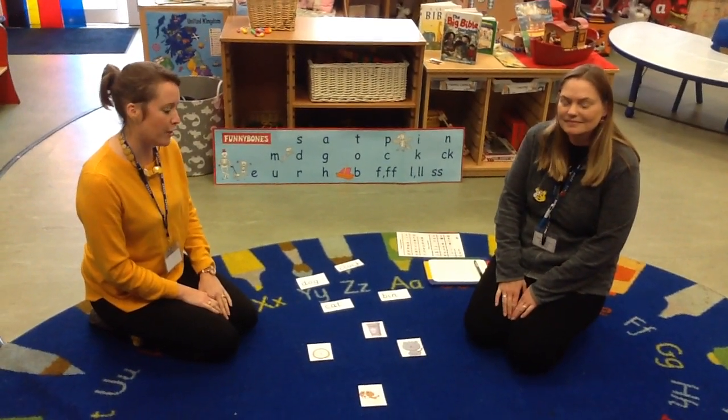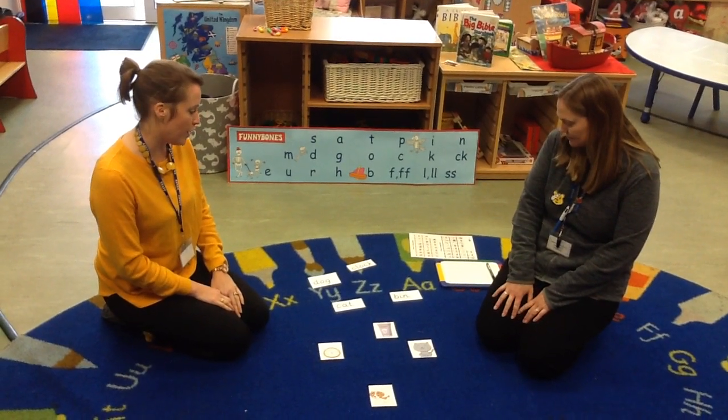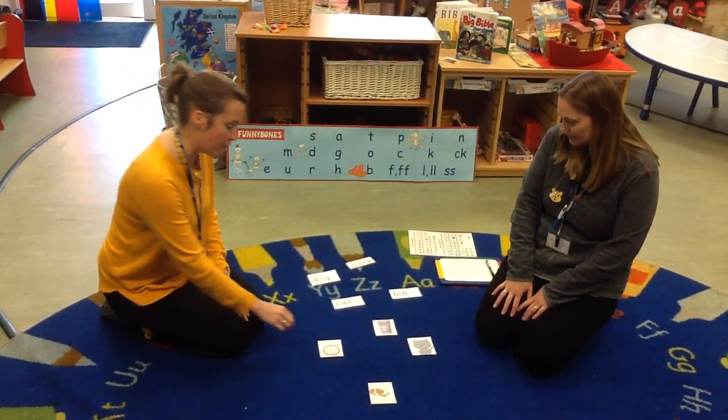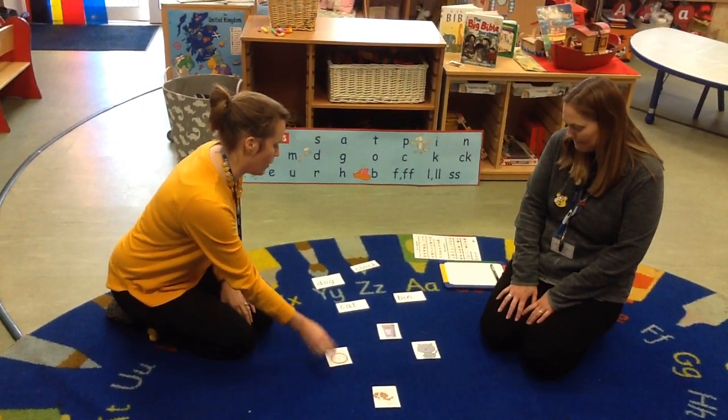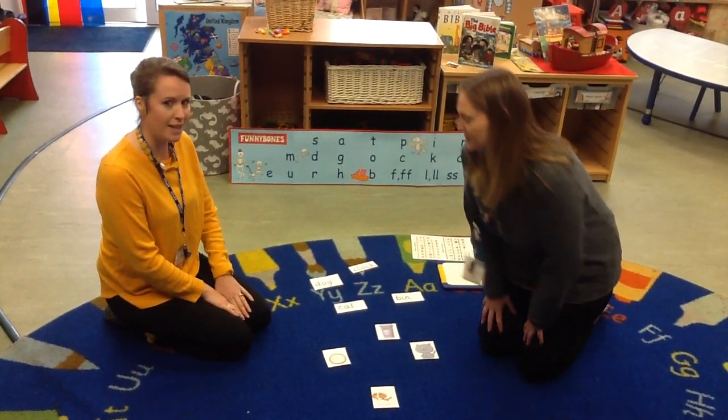Hi Rainbows! Miss Simpkins and I are going to show you a couple of phonics activities that you could do at home. The first one is a matching game, so we're going to match these pictures with the word cards. And Miss Simpkins is going to show you her sounding out and blending.